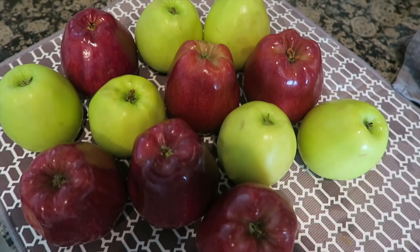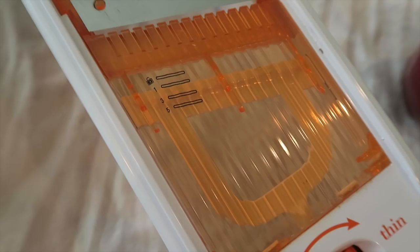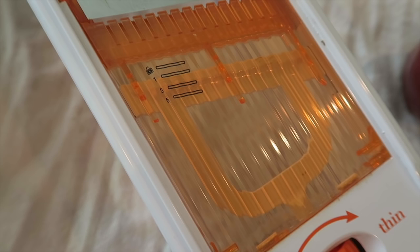The next thing I do is set up my mandolin. I love my mandolin — I got it off Amazon for about $12. It comes with a box so when you're slicing and dicing, it catches in the box. You can change out the blade to rice things or julienne things, and you can adjust the dial so it can be as thick or thin as you want. I like to keep it at around two to three — five is too thick, one is too thin.